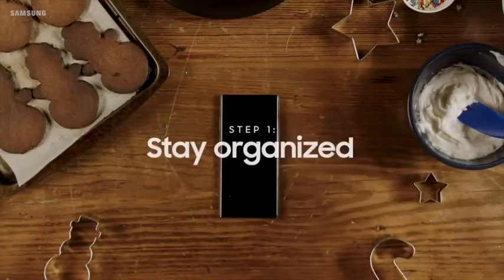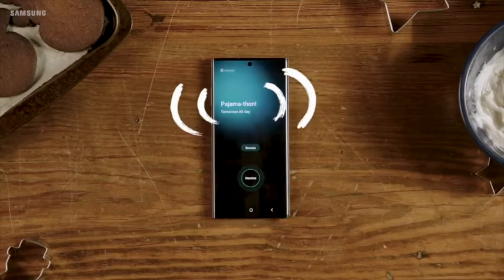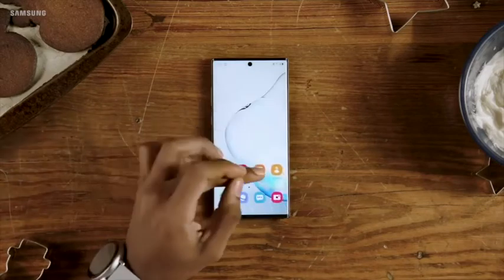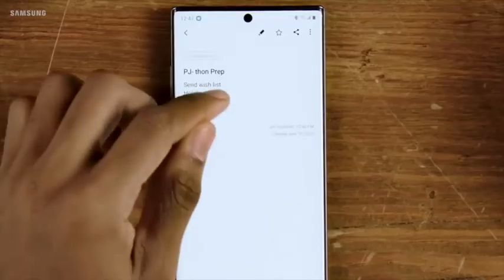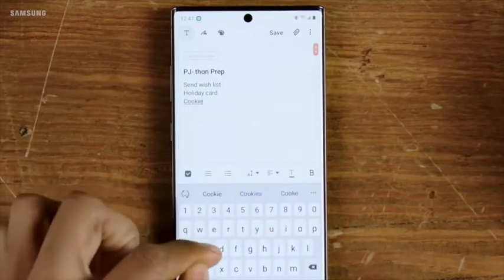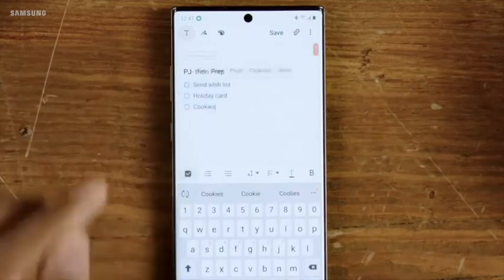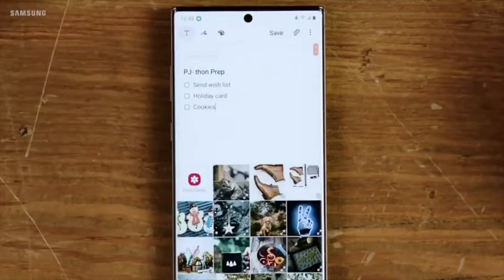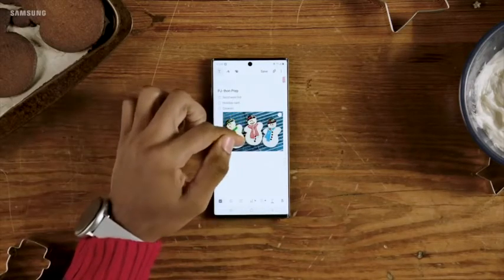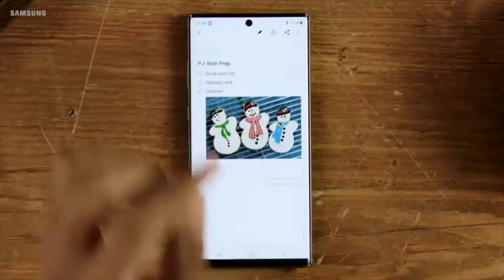As with all good plans, the first step is to stay organized. If you're expecting company, you'll want to start with your to-dos. Create your list in Samsung Notes and check it twice. Cookies, of course, are critical. Use the checklist feature for the sweet satisfaction of crossing things off. Add in photos, too — it's a great way to keep your tasks and inspiration all in the same place, even if the cookies don't go as planned.